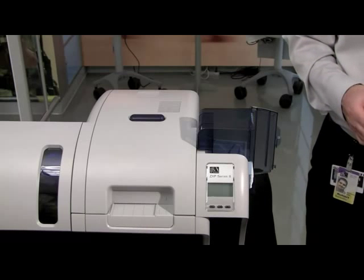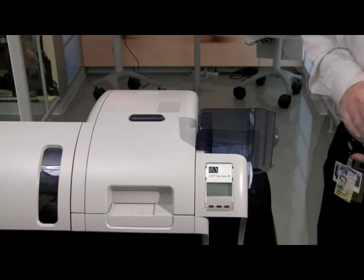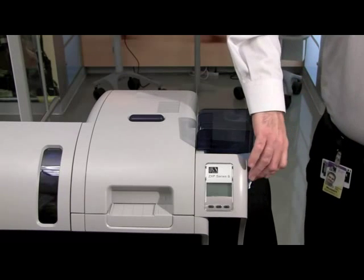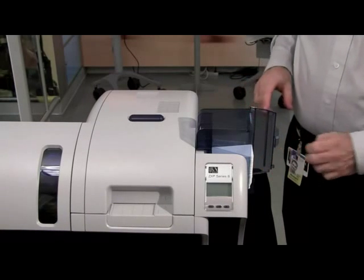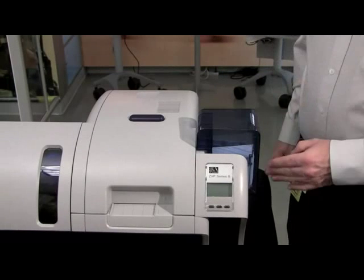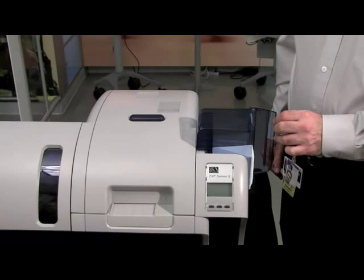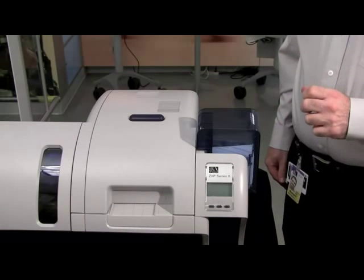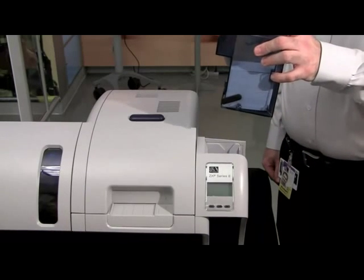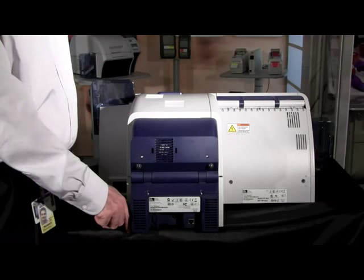We will now connect your ZXP Series 8 printer to a communication source. You have two options: first option is a USB port — it must be a 2.0 USB speed — or you have an Ethernet port, which is a 10/100 base system. You must select either one but cannot have both connected at the same time. You will also need to connect a power cable. First, verify that the power switch is in the off position, then connect the power lead to the back of the printer. The power supply is an auto-switching supply, so 110 or up to 240 volts, and the printer will function correctly.